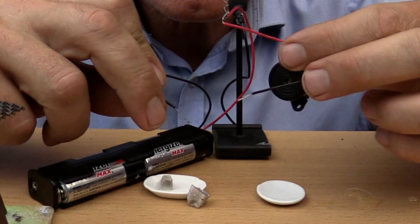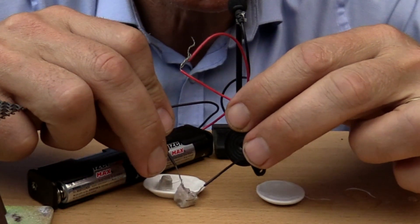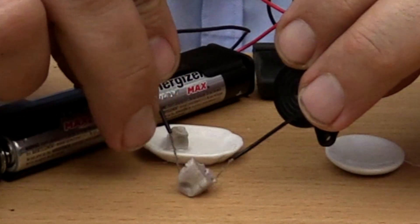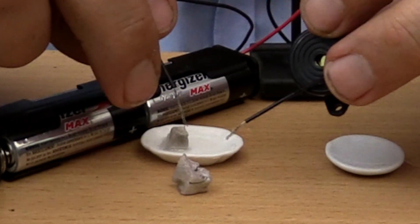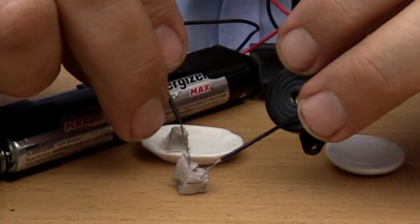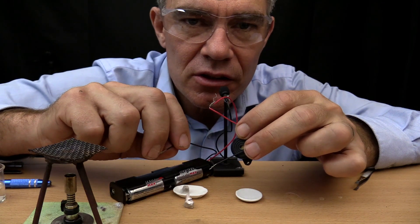If the buzzer sounds, it means it conducts electricity. Only the surface that has been freshly cut conducts the electricity. Metals are good conductors of electricity.